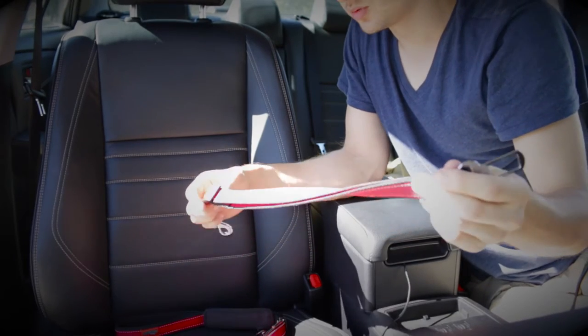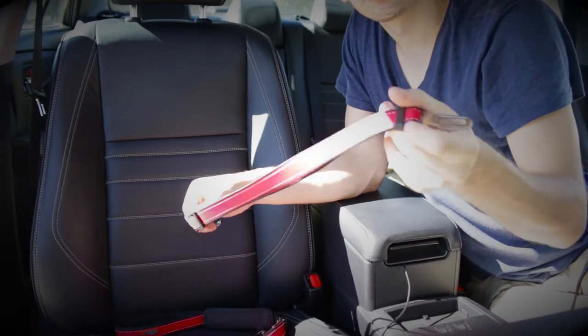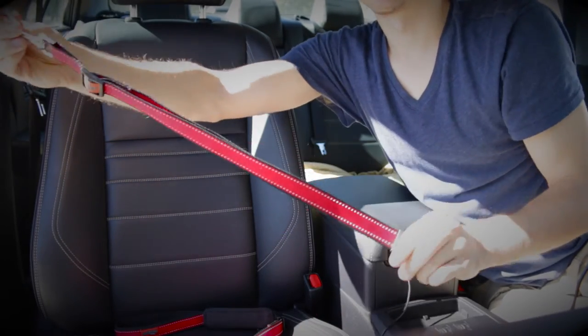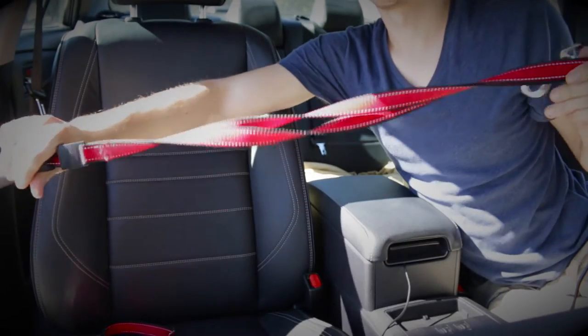I purchased two seat belts from Amazon by Pets BFF. It's a little one, but then I have a second one, which is a bit longer.